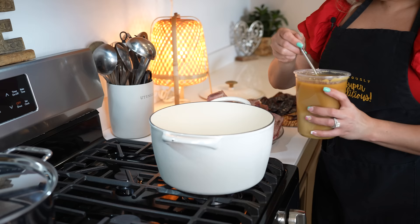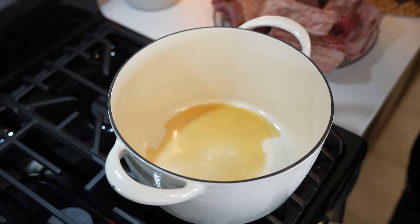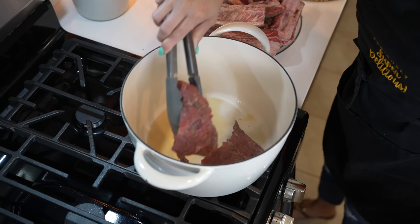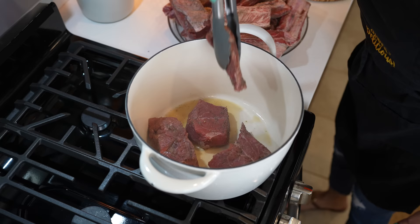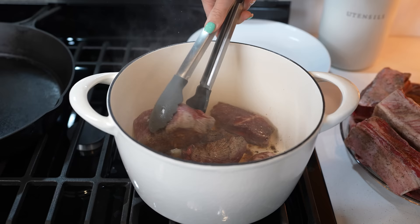To our Dutch oven, we're going to be adding a little bit of oil or lard. We're going to set it on high heat and allow it to heat up. Once nice and hot, we're going to begin to sear our meat for three minutes per side, and we're just going to be doing this step in batches. This is literally the hardest part. After three minutes, we're going to flip our meat over and allow that side to sear for another three minutes.